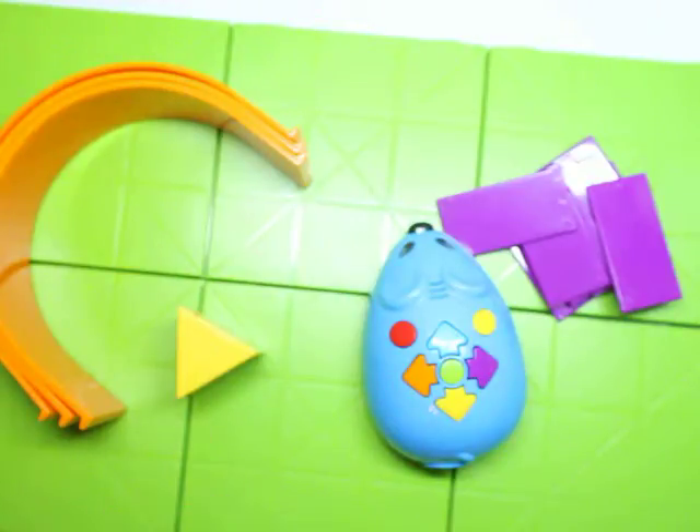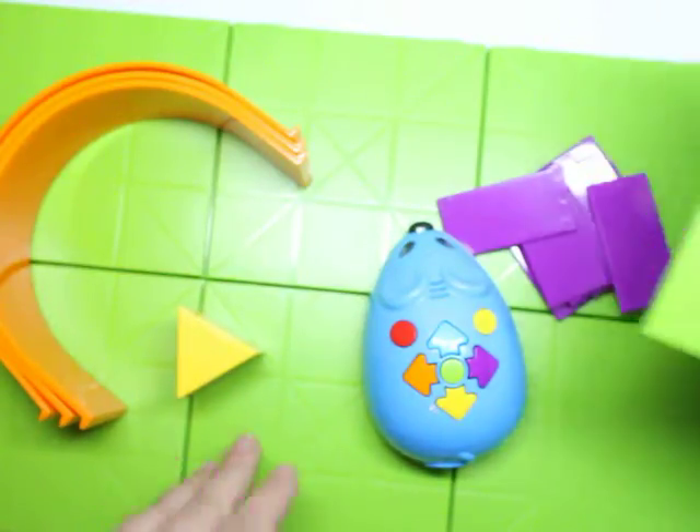Putting the board together is really easy. They do come with a lot of nice plastic pieces, and they just kind of slip in together. They are so easy — even toddlers could do it — so that's really, really a nice feature.